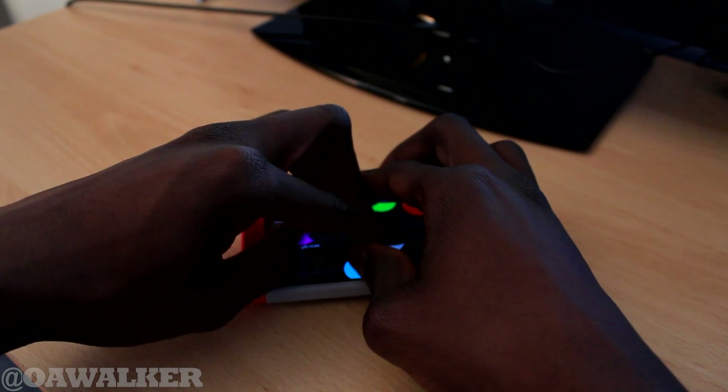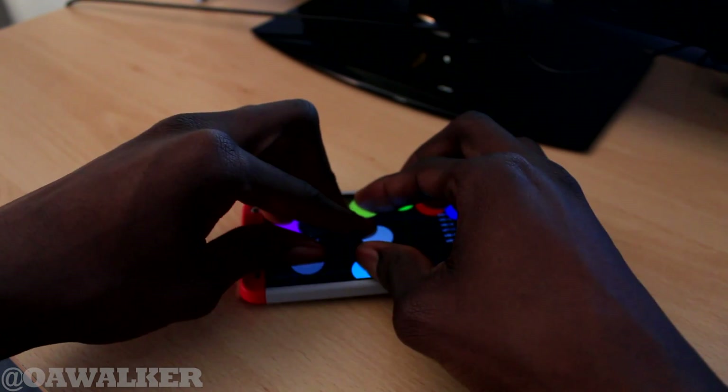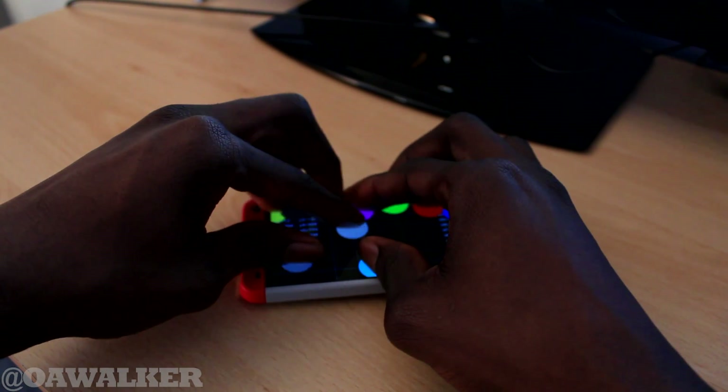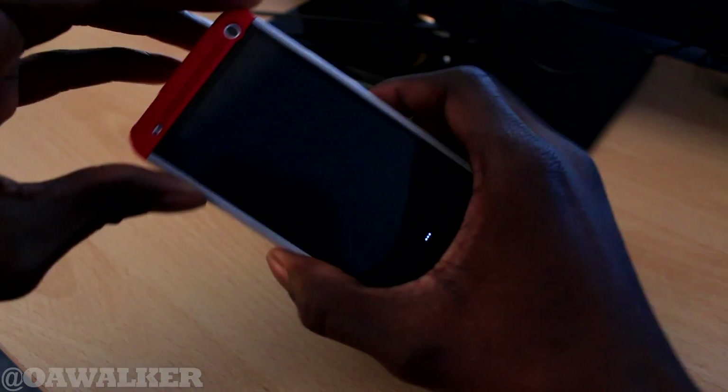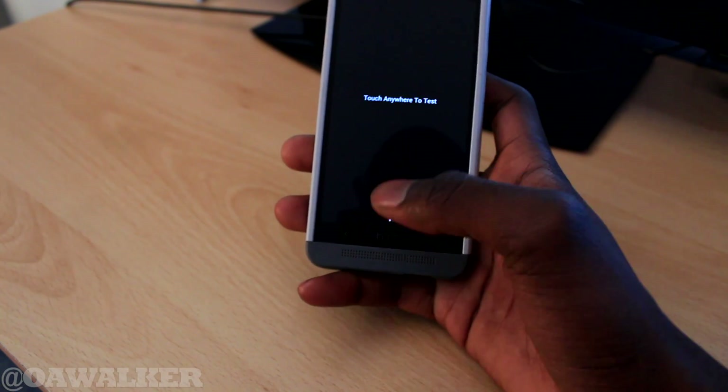One, two, three, four. There you go — all ten fingers. I don't know if you could just about see that on camera, but it did pick up all ten fingers and you can move them about. It does get a bit buggy when you have that many fingers on the screen at one time.